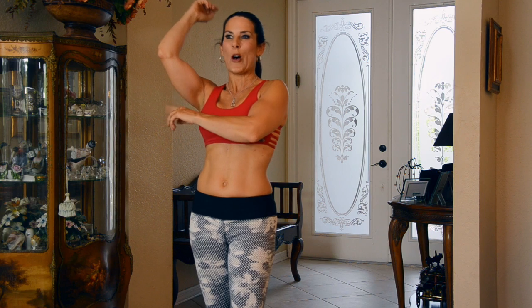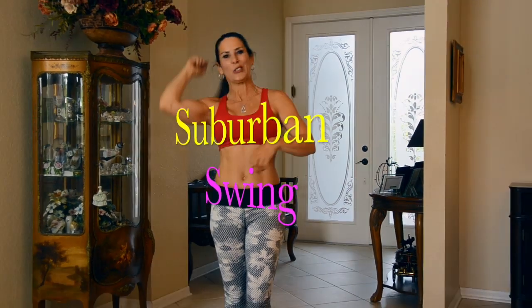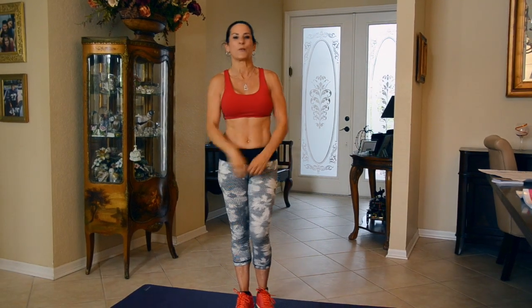I've heard all sorts of different names — bingo arms, arm fat, the suburban swing, bat wings — whatever you want to call them. We're going to work them out today so you just don't have them anymore.